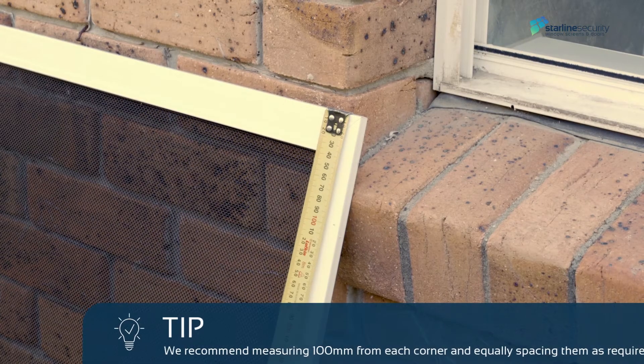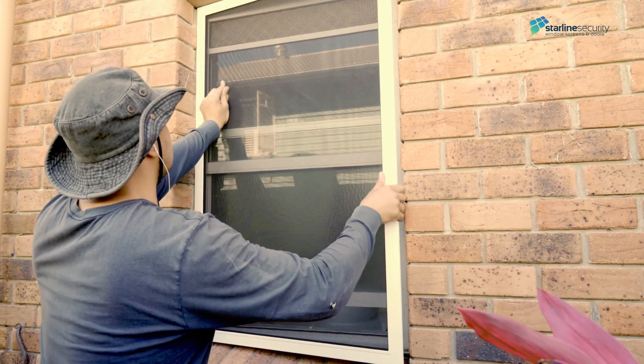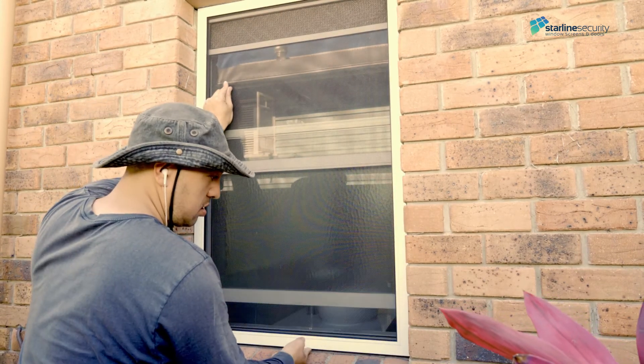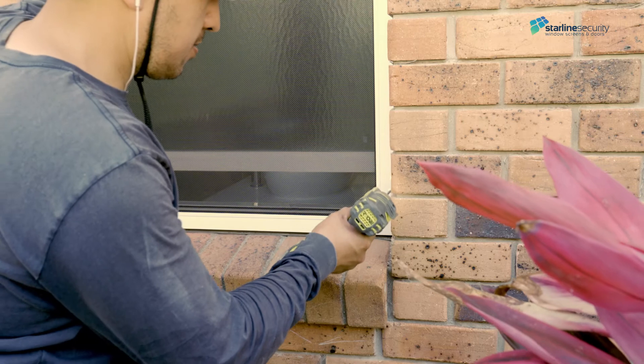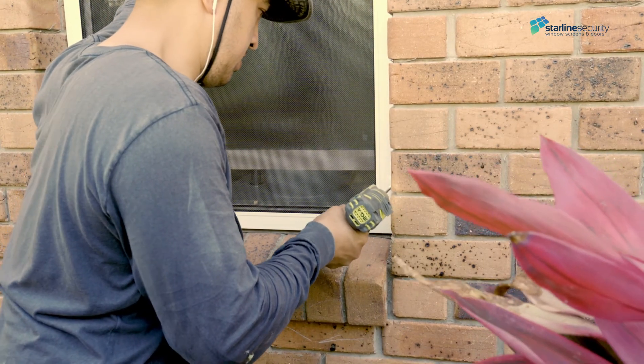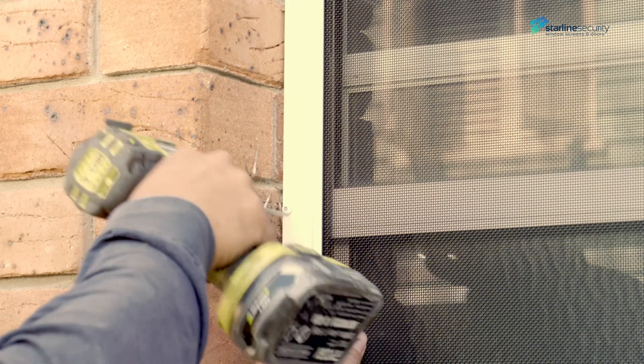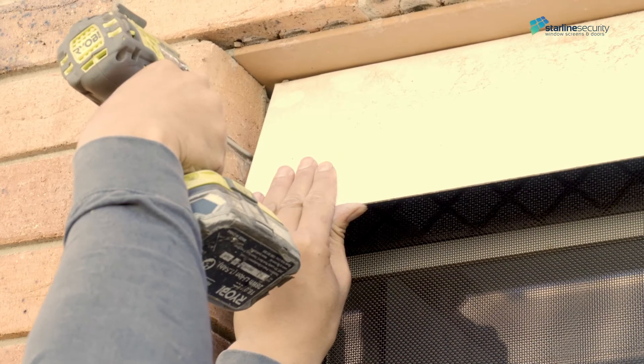Mark the security screen where you want the fixings to be. To install, place the screen against the window making sure to position it squarely. Fix the side security screws through the screen and into the double hung cavity as previously mentioned. Then find the center of the screen and screw the middle ones.